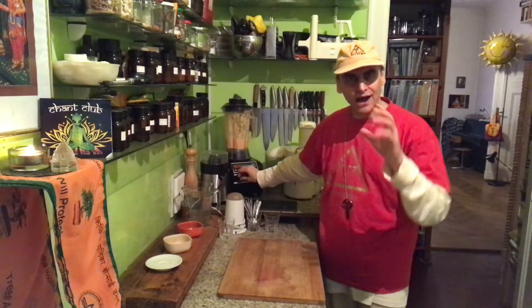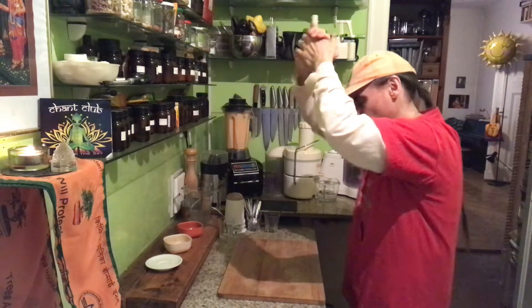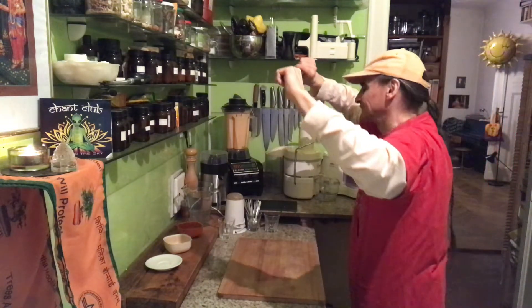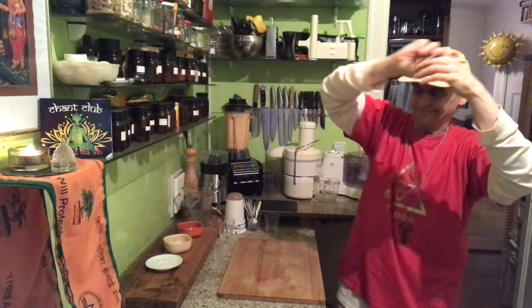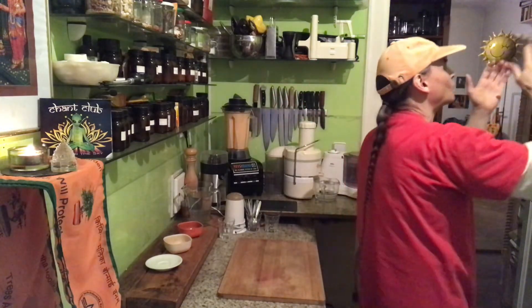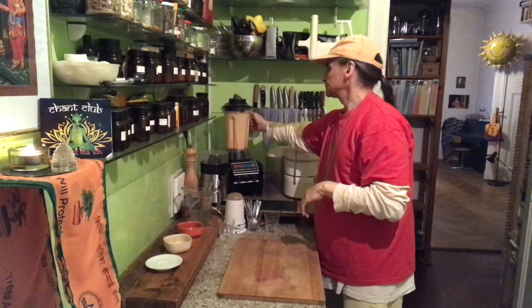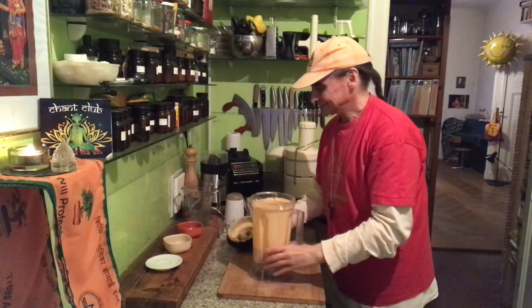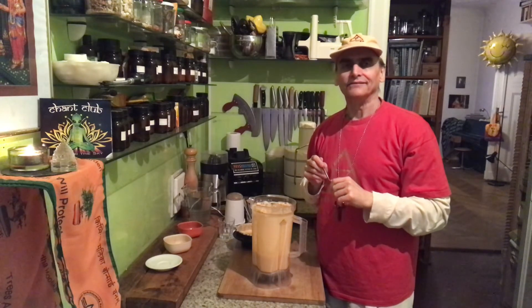So I blend one more time to get the desired creaminess and rounded flavor — blender dance number two. I was dancing and thinking maybe I should blend a little bit longer to make it warmer, but now I want to see if it's the right flavor and the right texture.